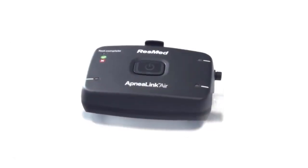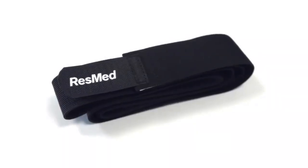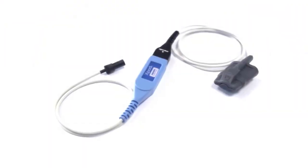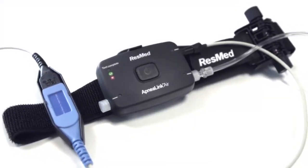When you open the pack, you find several components: the ApneaLink Air Recorder, the belt, its effort sensor, the nasal cannula, and the pulse oximeter. We'll explain each of these parts as we assemble the system.